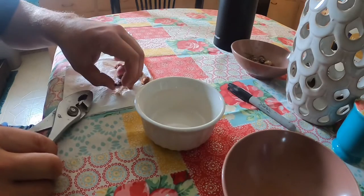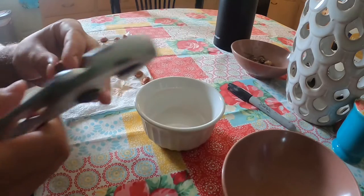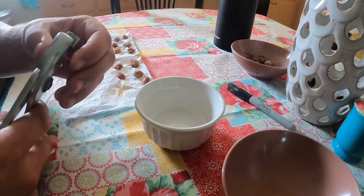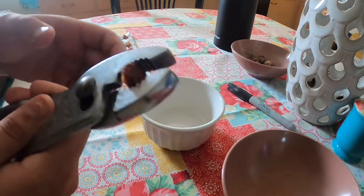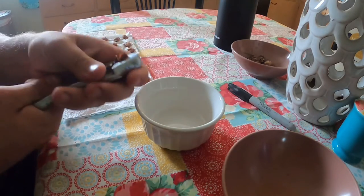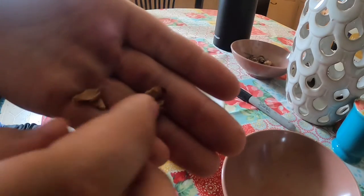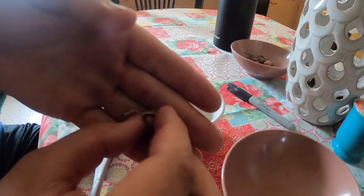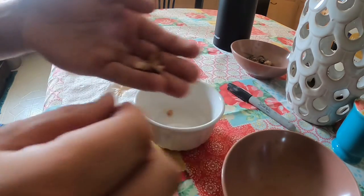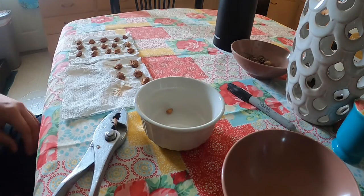Here we're going to try and propagate some plum seeds. Here's one of the plum seeds we got. We're gonna take a pliers and try to crack it open, getting it along that seam right there in the middle. This is the seed. I'm gonna put that in this bowl and put the junk in this other one, and just repeat for the rest of the seeds.